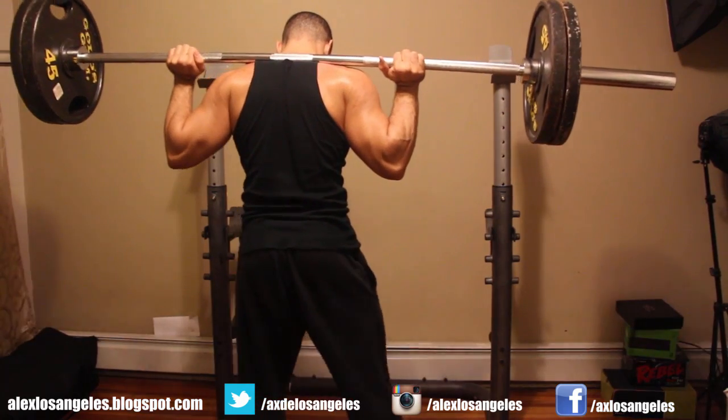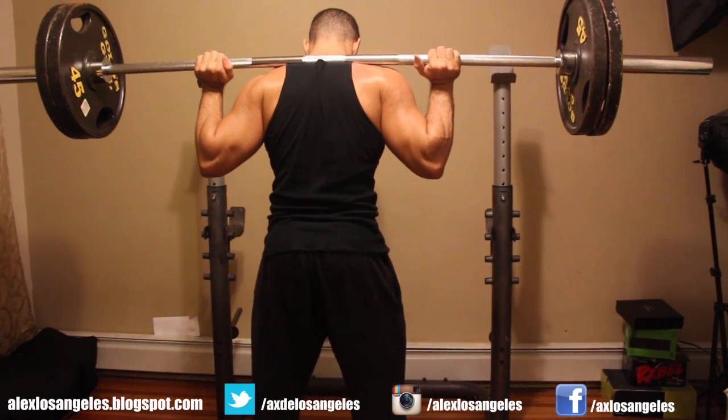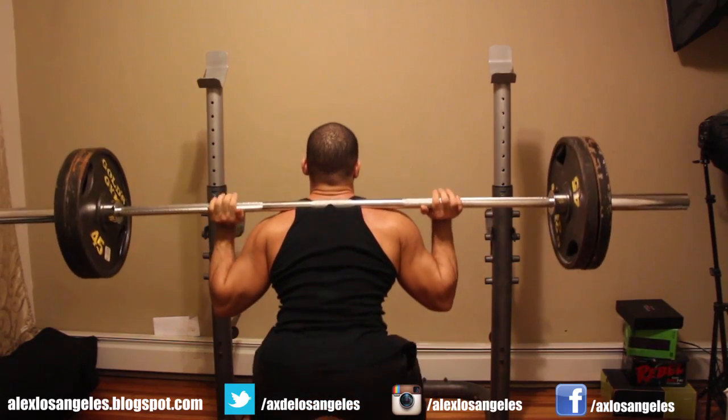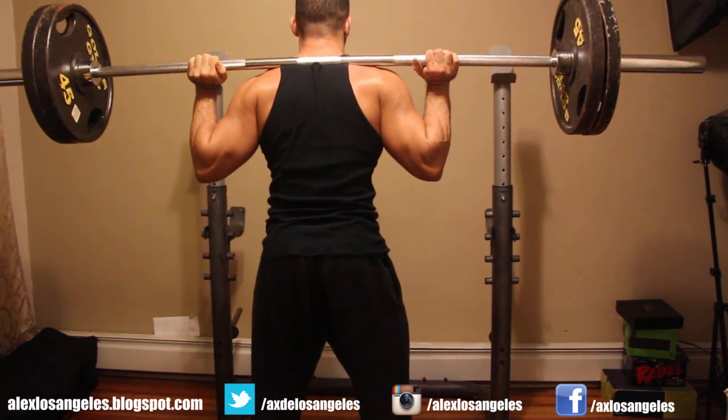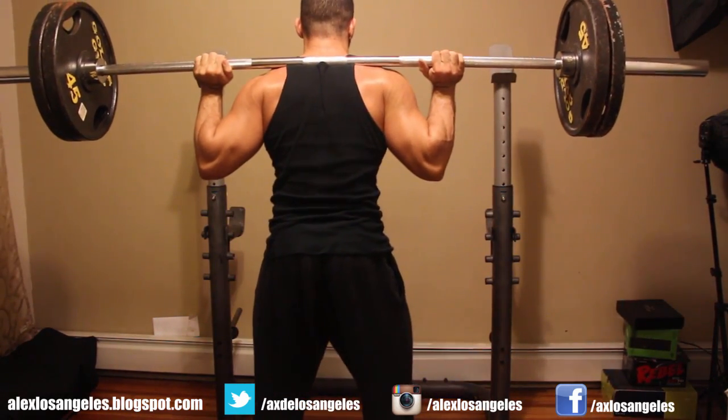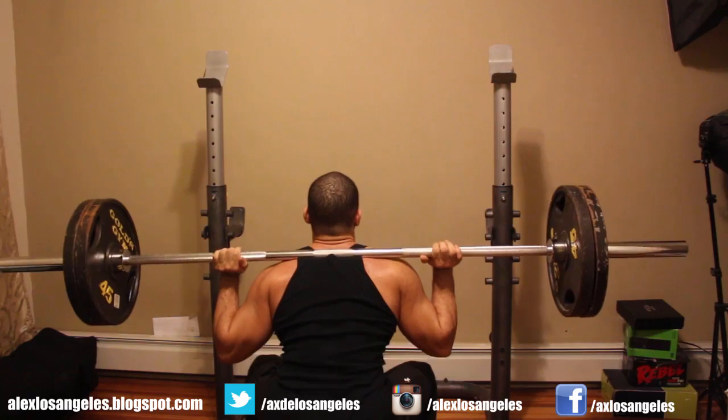I do two sets with two plates, always going for a little bit more reps. Eventually I'll start adding more weight once I get some more — I don't have that much weight with me right now. Then I go to 275 for the drop set.